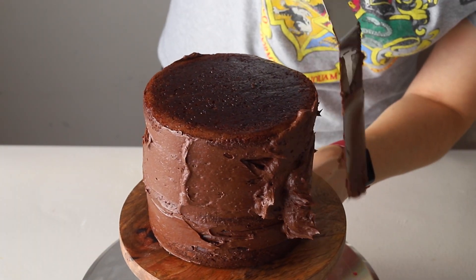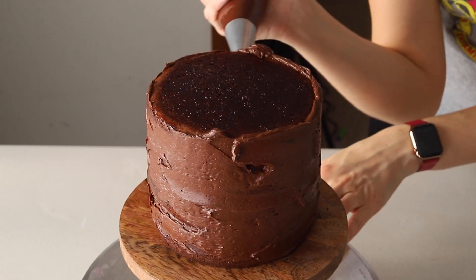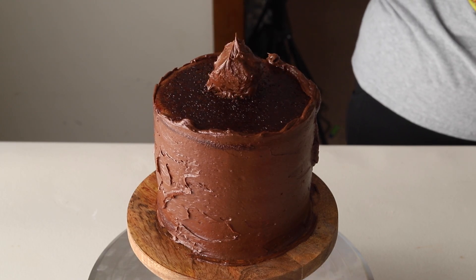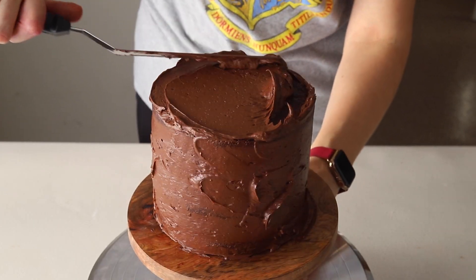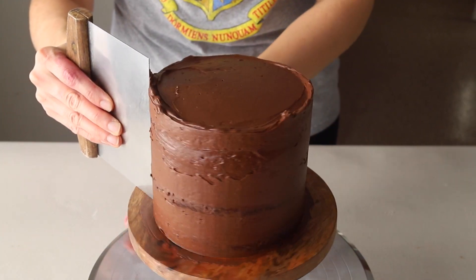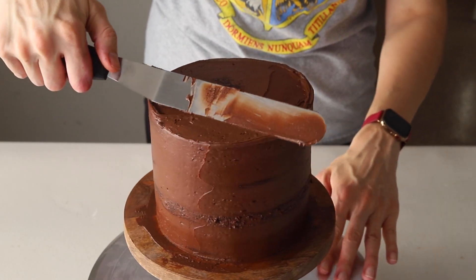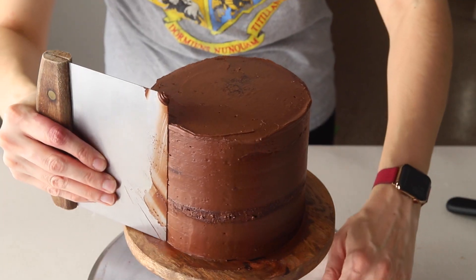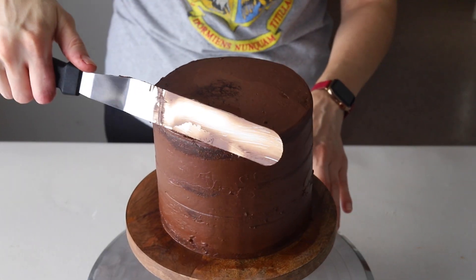Now that all the cake layers are assembled, we're going to do a crumb coat. That means spreading frosting around the cake in a thin layer to seal all the crumbs in nicely. Using an offset spatula, spread the frosting around the cake, then use a bench scraper to smooth out the frosting. After you're done with the thin layer, put the cake in the fridge for about 30 minutes.